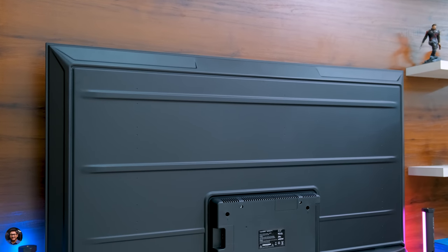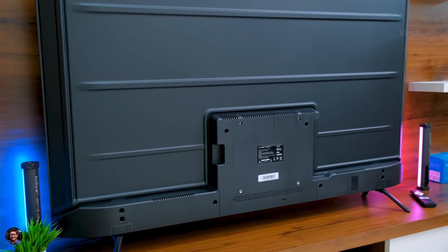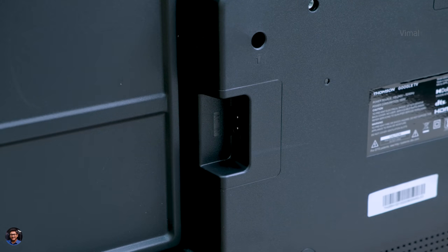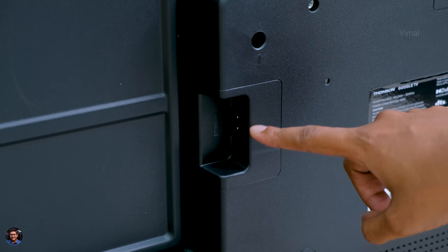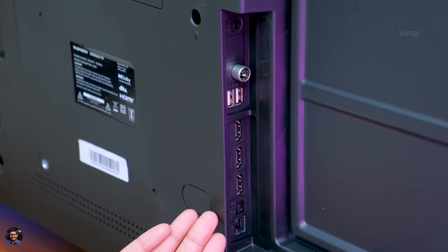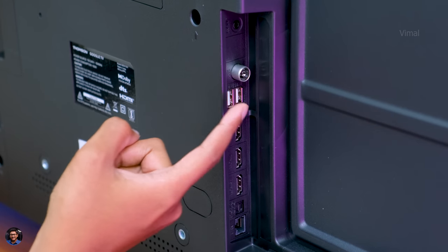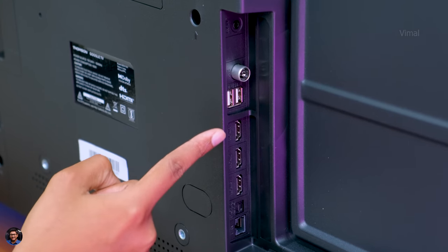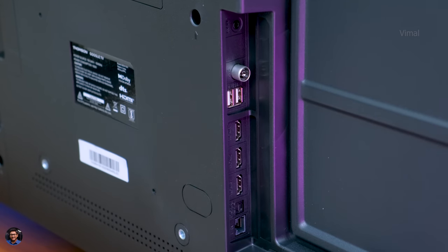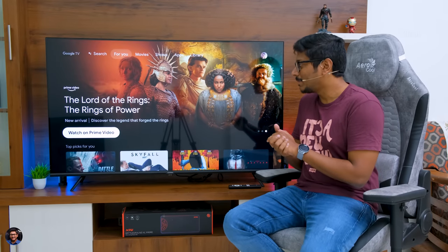Here's how the TV looks from the backside — very clean and minimalistic design, 70% metal, 30% polycarbonate. On the left you've got the AC-in port where you connect the main cord to power the TV. On the other side are all your connectivity ports: an AV-in port, RF-in, two USB ports for pen drives, three HDMI ports (one of which supports ARC), optical-in, and a LAN port for Ethernet. That covers the complete overview of design and build quality.